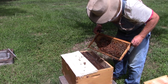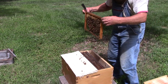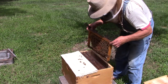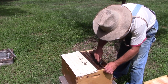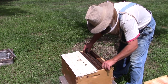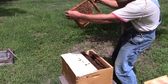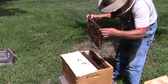There's my queen right there. See what she's doing. Pretty good population of bees. Oh yeah, I got eggs — she's laying, she's doing what she's supposed to do.